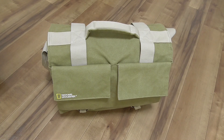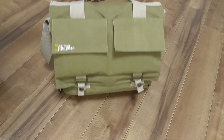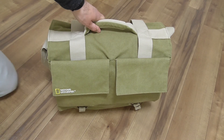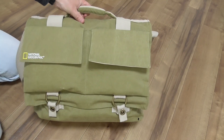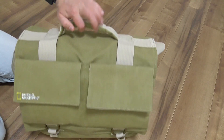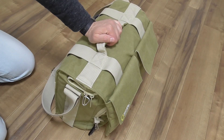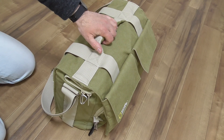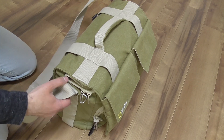National Geographic the Earth Explorer large shoulder bag, model 2478. This bag is your everyday and functional shoulder bag that will hold all of your personal gear along with a laptop, camera, or camcorder. It can hold a laptop up to 17 inches. The bag itself is about 1.5 kilograms or about 3 pounds.